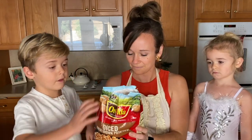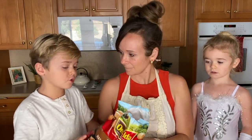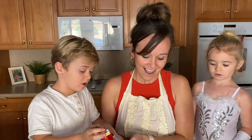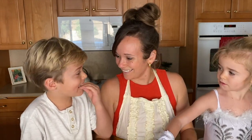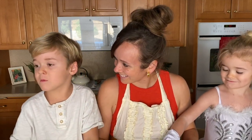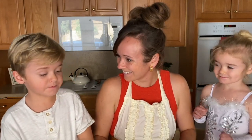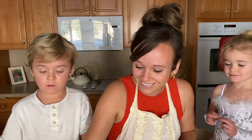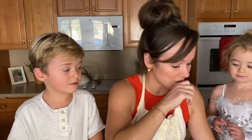Would you like to pour these in? Pour all of them right in the bowl. I don't think you want a cold, uncooked potato. Okay, so we have poured in our bag of hash brown potatoes.